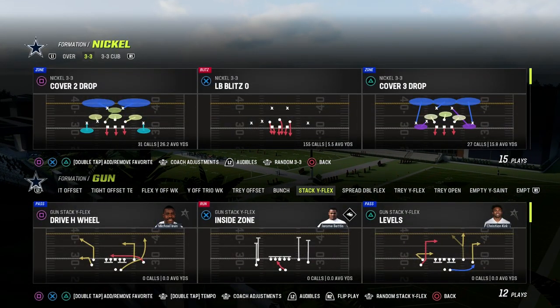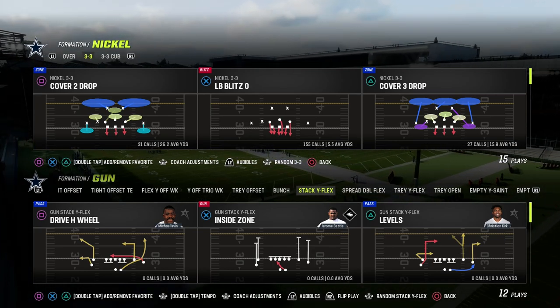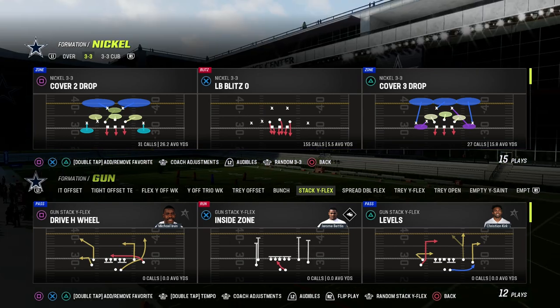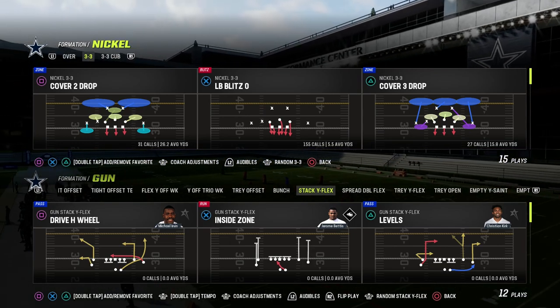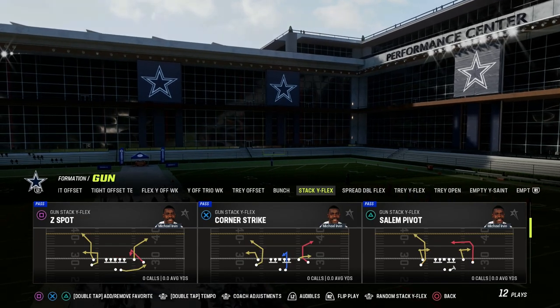In this video, I'm going to show you how to run the sale concept out of the Stack Y-Flex in Madden 23. This is in the Saints Offensive Playbook. If you guys want to get my entire Saints Offensive eBook, the link's going to be in the description. Join the Patreon for just $10 and you're going to get access to all of my Madden 23 Offensive and Defensive eBooks.